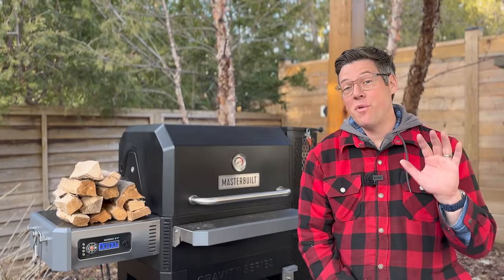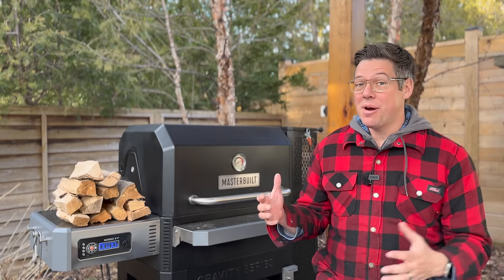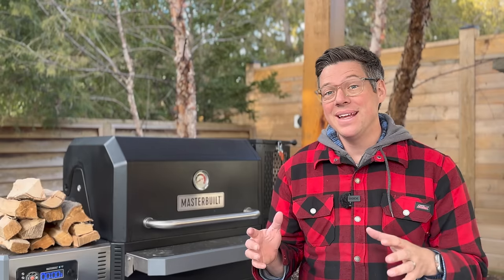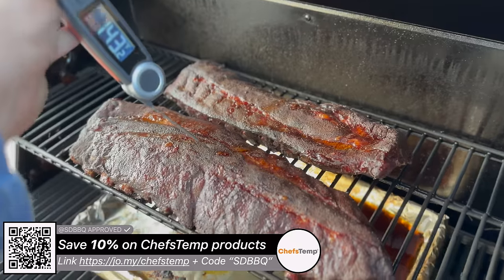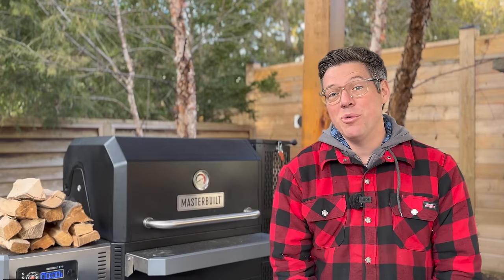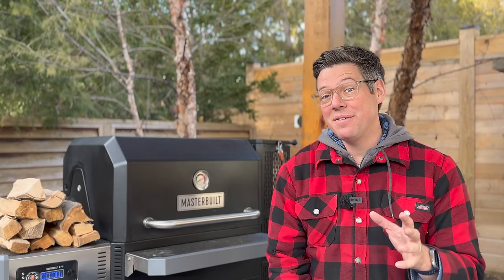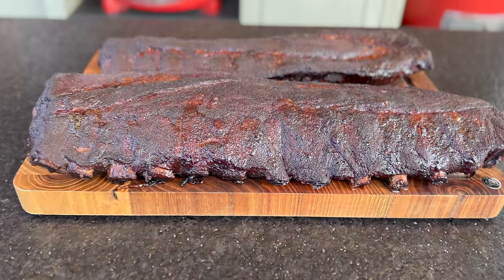Our baby back ribs have been on for just about five hours now. The game plan has remained simple and straightforward — about every hour or so I give them a quick spray. They've developed a really nice looking bark. I'm not going to add any sauce or simple syrup because I really just want to focus on the quality of the smoke. I started checking for probe tenderness around the three and a half to four hour mark — they were about 160°F then — and they're now all the way up to a nice probe-tender 195°F, so it's time to get them off and rest for a couple of minutes.